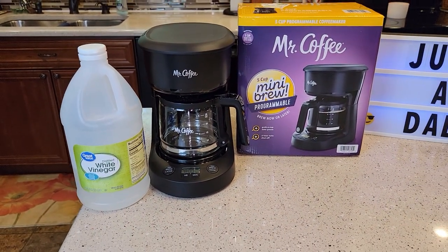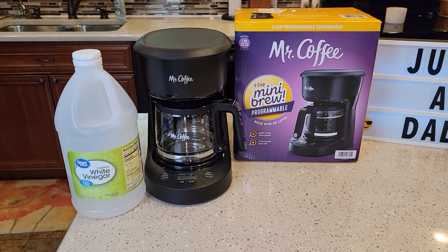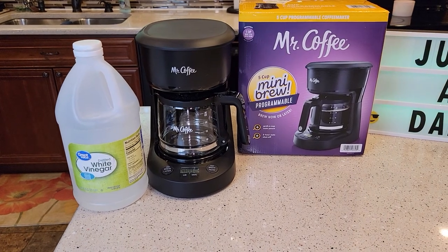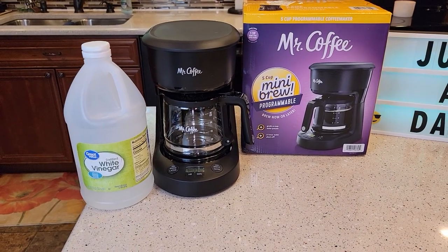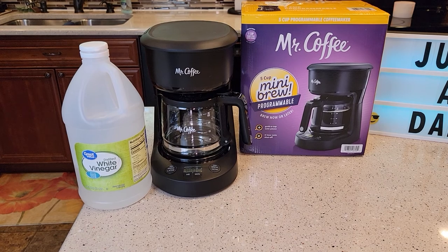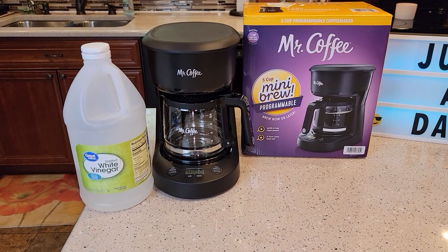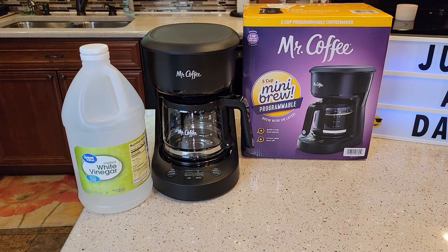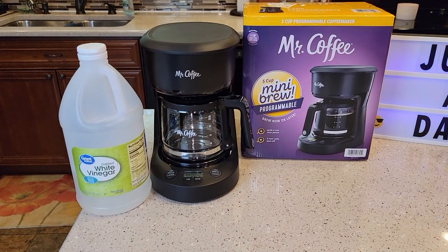Is your coffee maker taking a long time to brew your coffee? It should take one minute per cup, so this should take about five to six minutes to brew your full pot. Does your coffee not taste as good as it used to? Is it not as hot as it used to be? Those are all signs that it's time to descale your coffee maker.